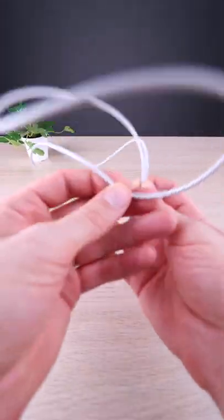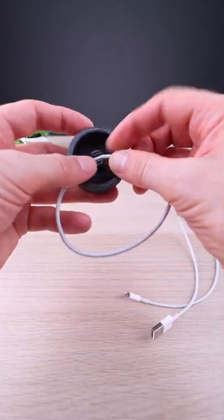Let's test it with a cable. You just have to grab the cable from the middle and insert it into the slot.